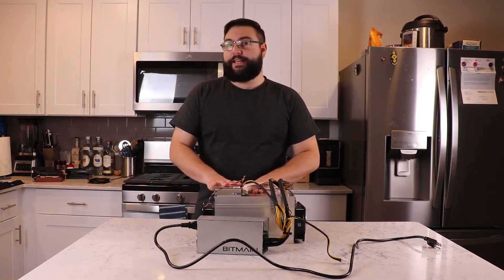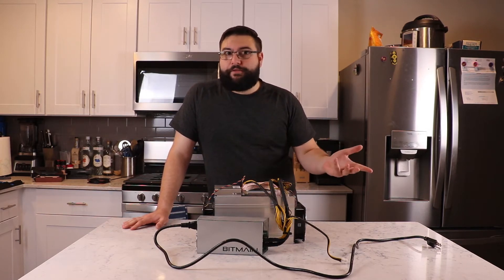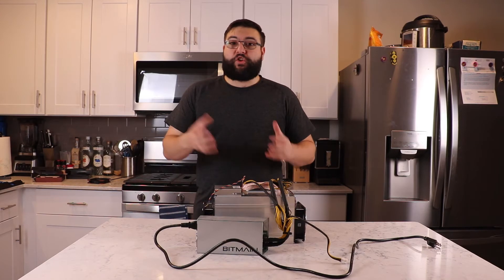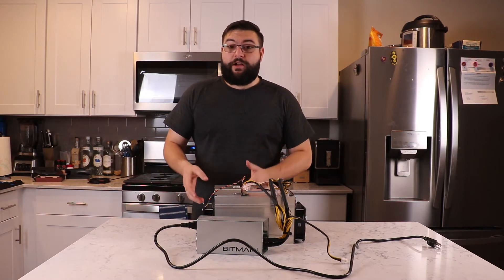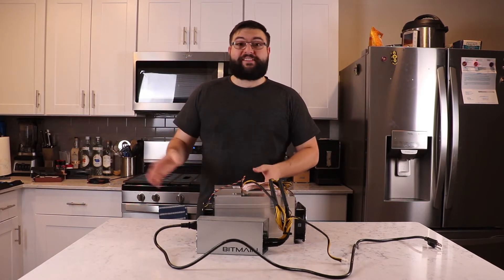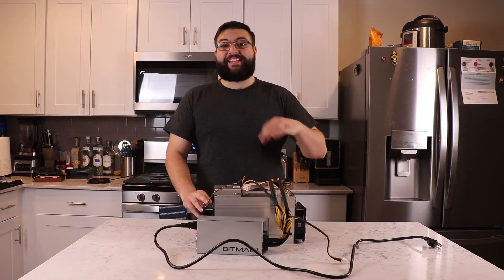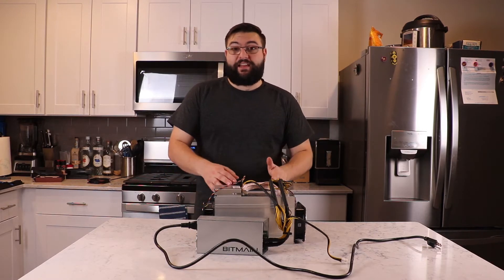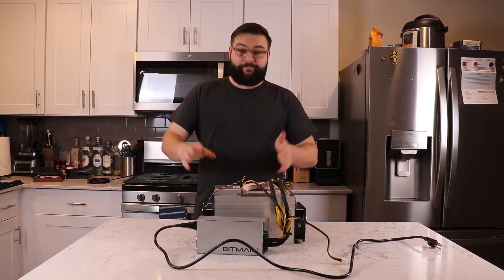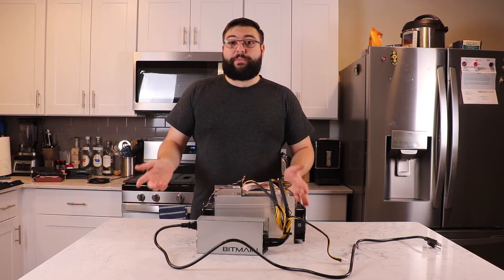Normally, if you install aftermarket fans on these Antminers they will error out, because they're made for specific fans. But with this custom firmware we can put in new fans — it will error, but the firmware lets us bypass it using immersion mode. Immersion mode is normally used if you submerge the miner in mineral oil, but it also lets us remove the fans, use other fans, and with that error message gone the miner will continue to mine.